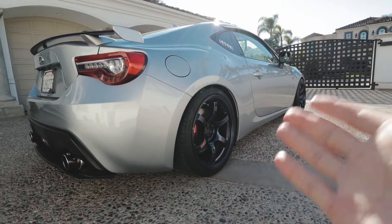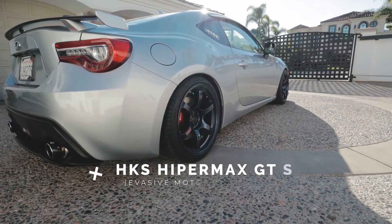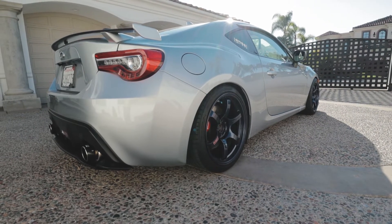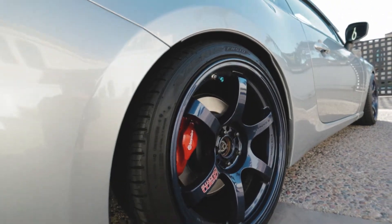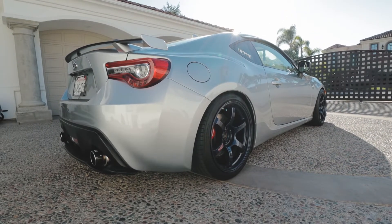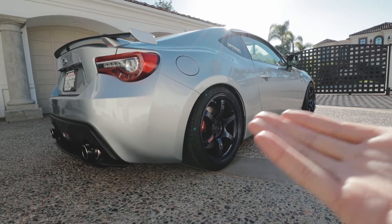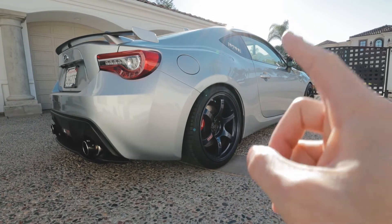The car is lowered on HKS Hypermax GT IV coilovers — that's the grand touring spec. There's also an SP version with a racier spring rate. I really like them: fitment is good, it doesn't ride too firmly, handles well, and there's pretty much no body roll. They're about $1,600 — not cheap, but not as expensive as KW V3s or Öhlins. Another solid option in this range is the CST Spec Tein Flex A.